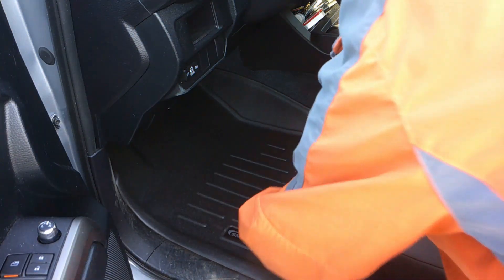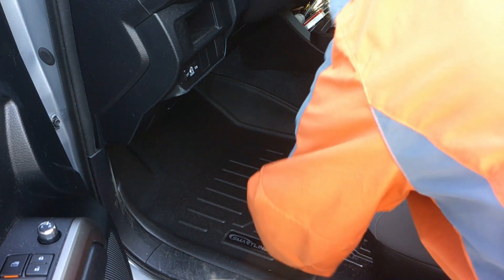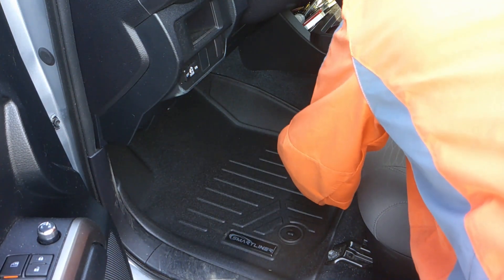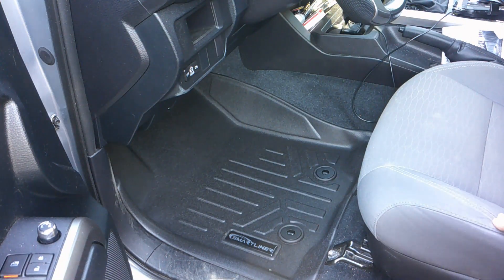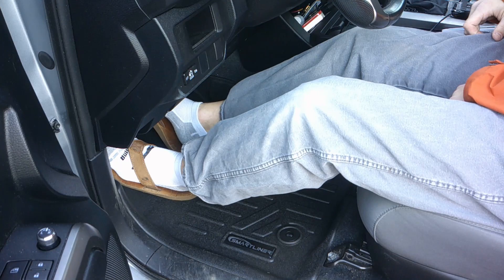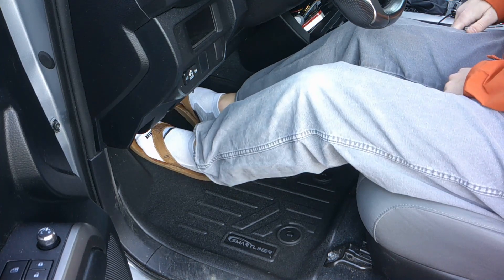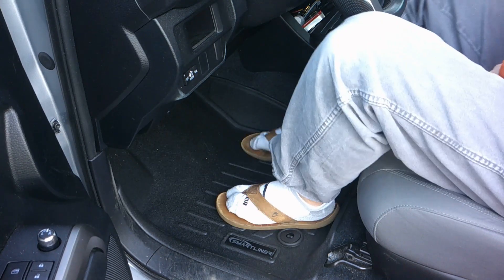Okay, this fits in — you just have to push it in and reach your little fingers in here and push down some more. That bad boy clips right on in — check that out! We've got plenty of room for all of our brake and accelerator movement. In the back nothing gets in the way, it's high up in the area here.